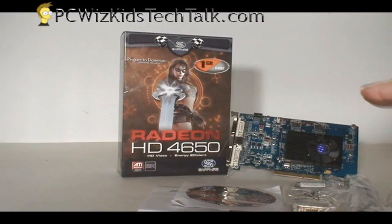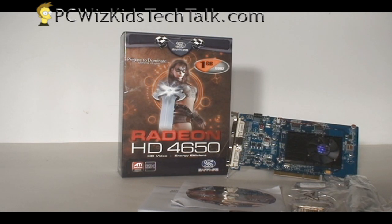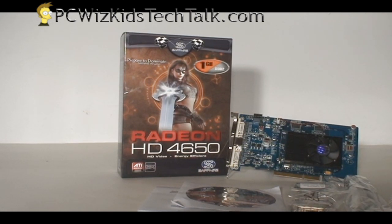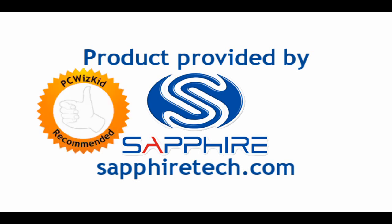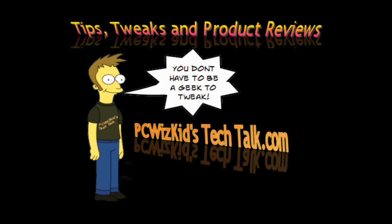So if you're running an older computer, Sapphire really thought about it and made sure it worked — I tested it and had no issues. I was very pleased with the results. I'd like to thank Sapphire for providing it, and I hope you enjoyed this video. Thank you for watching.